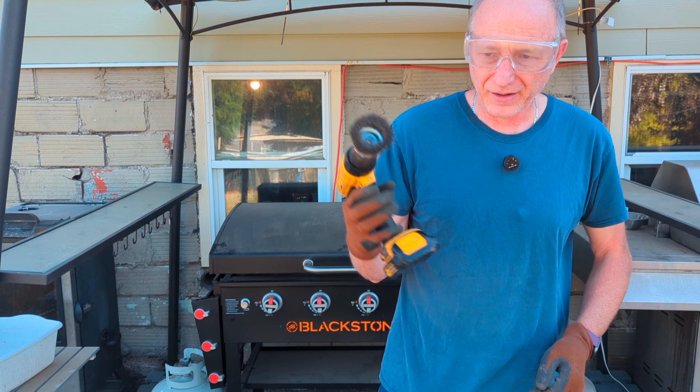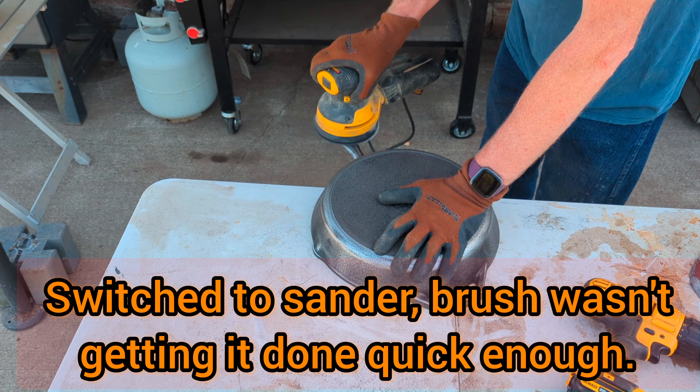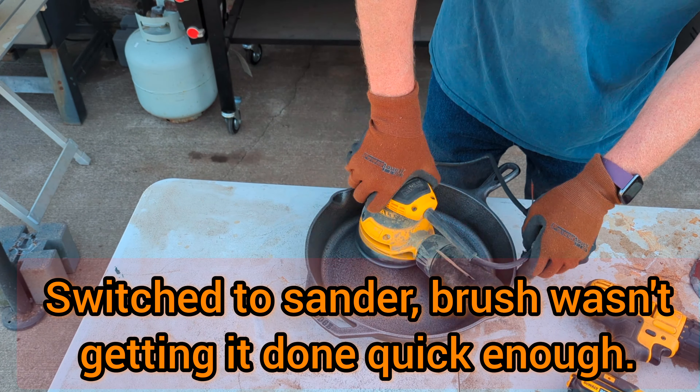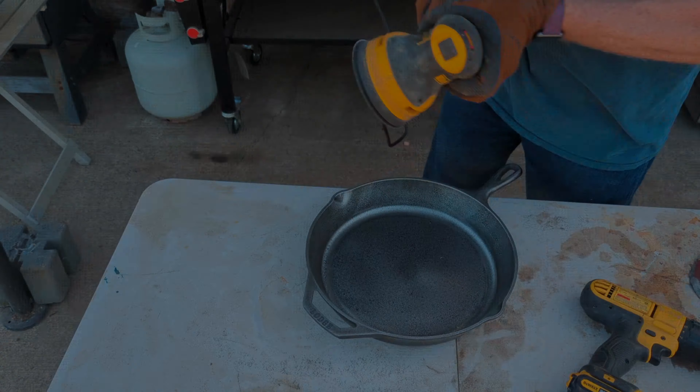So first we're gonna take this wire brush and we're gonna scrub the whole inside. We got it pretty much down to bare metal — still got just a little black on it, but that's okay.